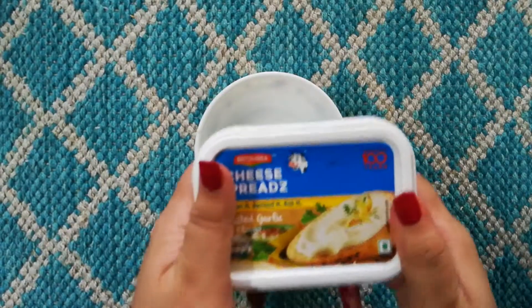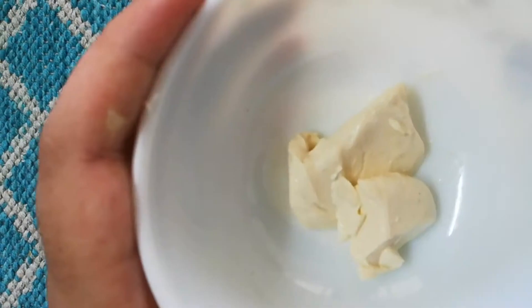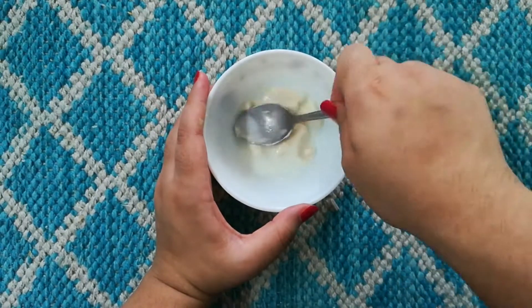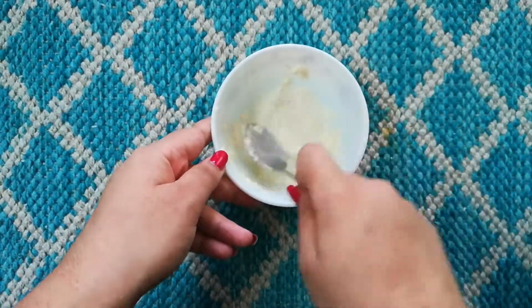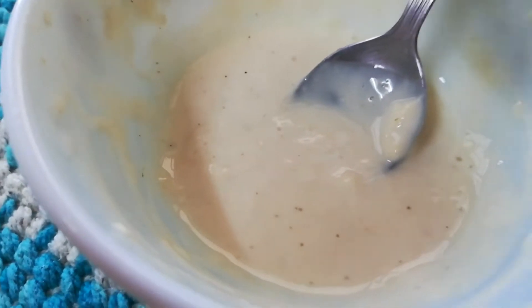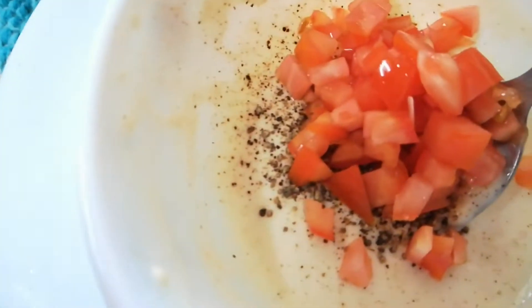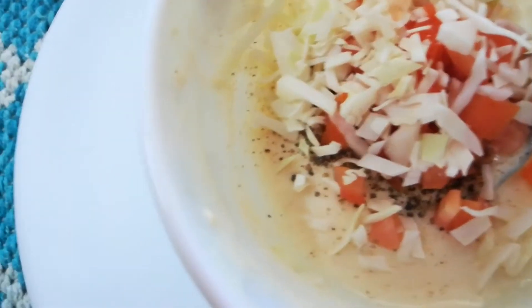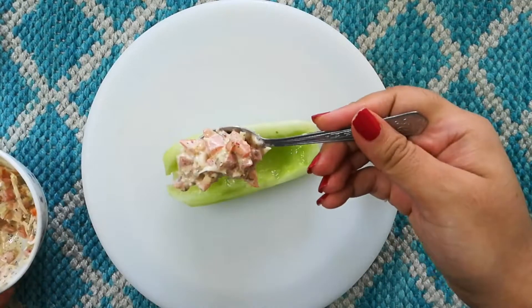For the cheese filling, I'm using Britannia cheese spread in the garlic flavor. I'm taking a little bit of that and adding a little bit of milk. I made a mistake taking it at refrigerated temperature — I'd recommend keeping the cheese spread out for a little while so it's easier to mix. Once that's done, I'm adding pepper, finely chopped tomatoes, and some cabbage. These neutral flavored vegetables work well, but you can add whatever you like. Then I'm adding some pizza seasonings and mixing it all together to fill the cucumbers.